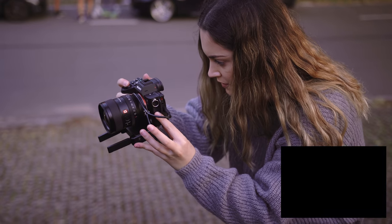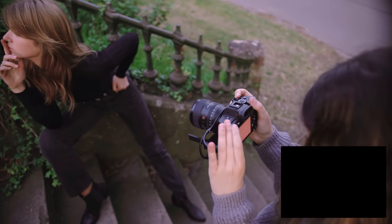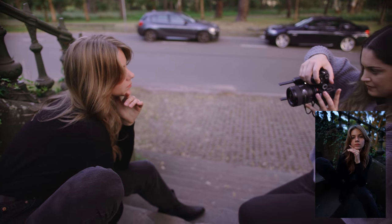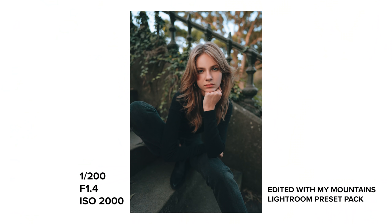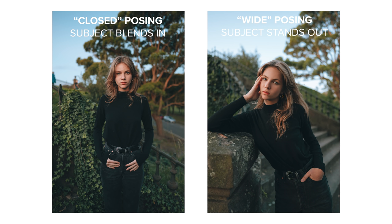Next I wanted to share some tips about posing your subject when shooting with a 24mm lens, as I think posing can really make or break these wide angle photos. Before we started shooting I told Serena that I was going to be using a wide angle lens, so I wanted the posing to be large, wide, and exaggerated. This is because your subject will only end up filling in a small portion of your entire frame, so if you're using small and constricted posing you can easily lose your subject in the wide frame.